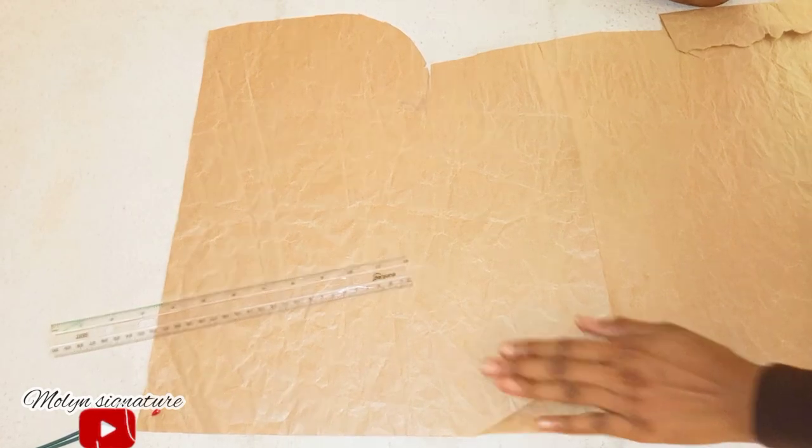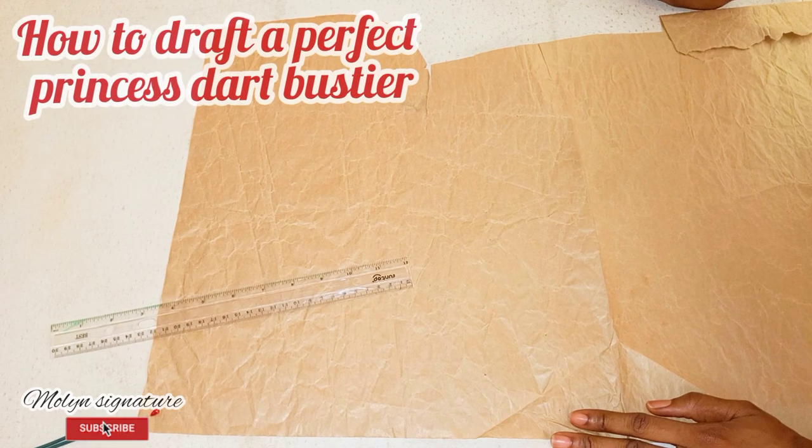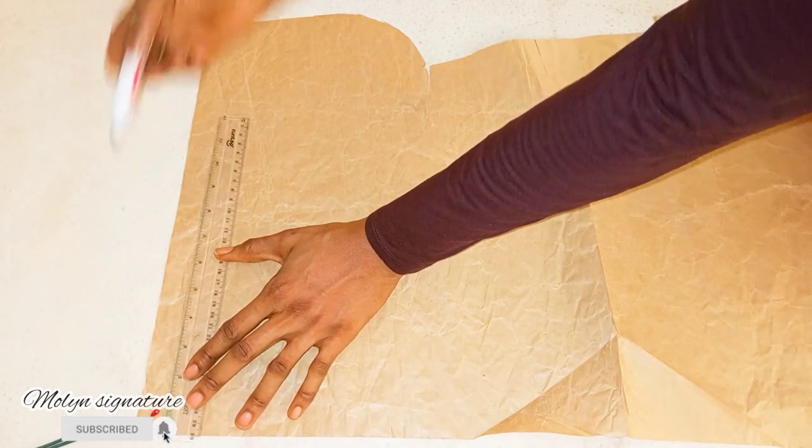Hello guys, welcome back to my channel. My name is Linda. In this tutorial today, we're going to be talking about how to draft a perfect princess that bustier. I'm going to be drawing a line for the starting line from this end.